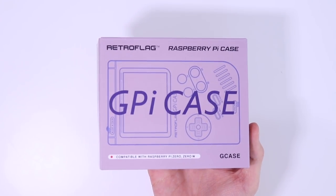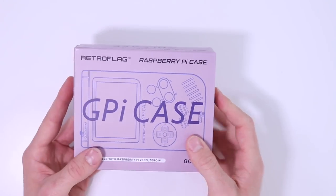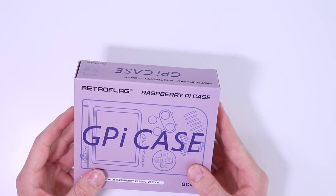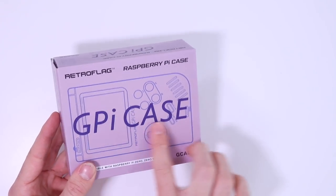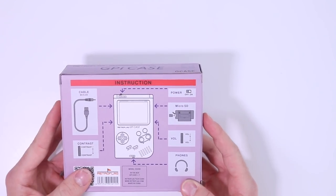The box looks very similar to the Japanese Game Boy box art with a lilac-y colour and a skeleton design on the front, and they've obviously got 'GPI Case' along the front where it used to say 'Game Boy.' On the back there are some schematics of what it comes with: a cable, the housing for the Raspberry Pi, a power switch, and volume, contrast, and headphone controls.